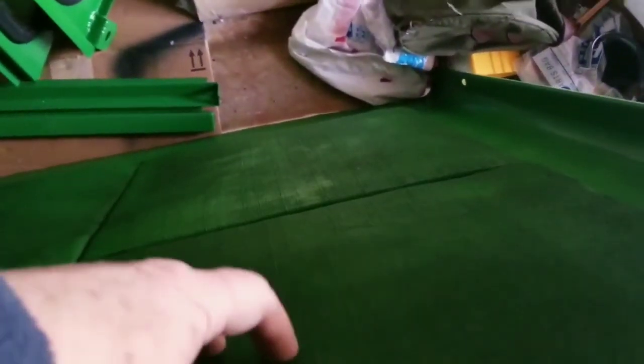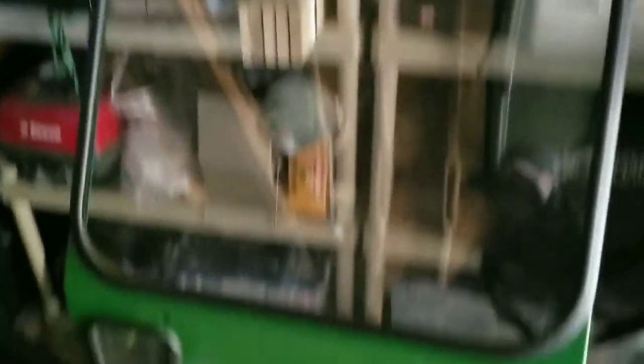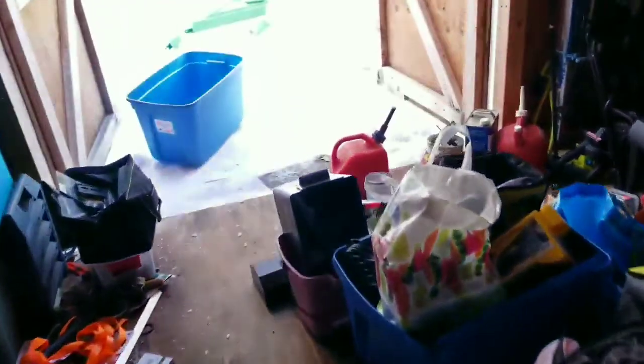I also created four acoustic panels made out of styrofoam, thin plywood, and fabric, which I then sprayed green. They look a bit strange from this angle but I think they'll help with sound insulation and hopefully some warmth as well when I'm using the tractor. Here's the main glass front panel that came out as well.